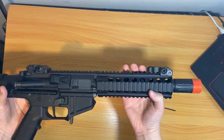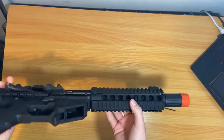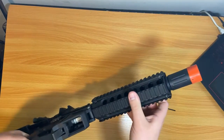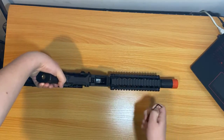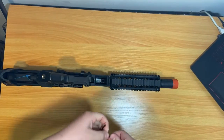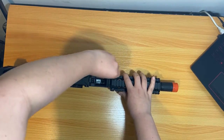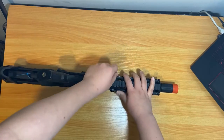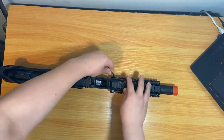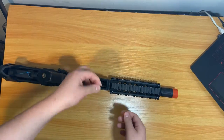For those with the long version of the PDW, there are going to be four allen key screws that you have to take off. Find the right allen key size from your set — I'm not sure of the exact size, so just try them until one fits. I'll take these off real quick for you guys.